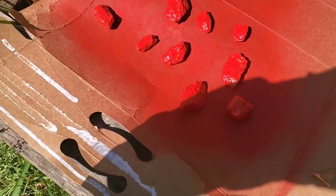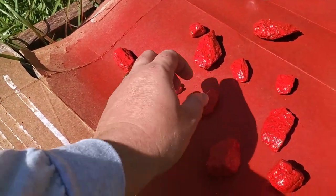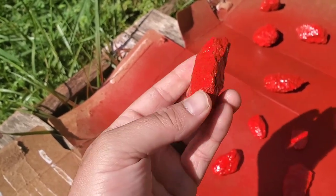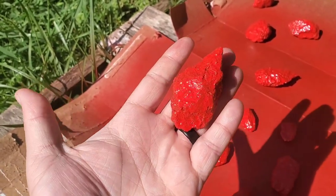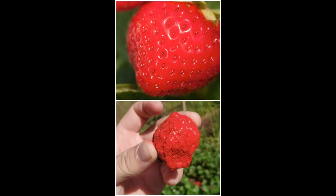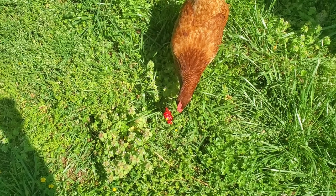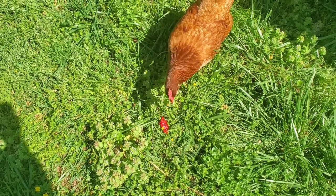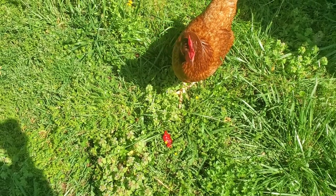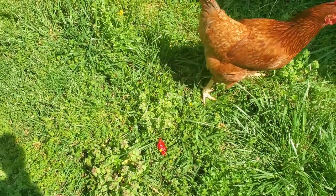Rocks turned out really good. They're all done drying now, so we'll take a close-up. Looks pretty good to me — I'm extremely pleased how these turned out. They look just like strawberries. Even my chicken thought so and got the turd pretty quick. Looks like it works.